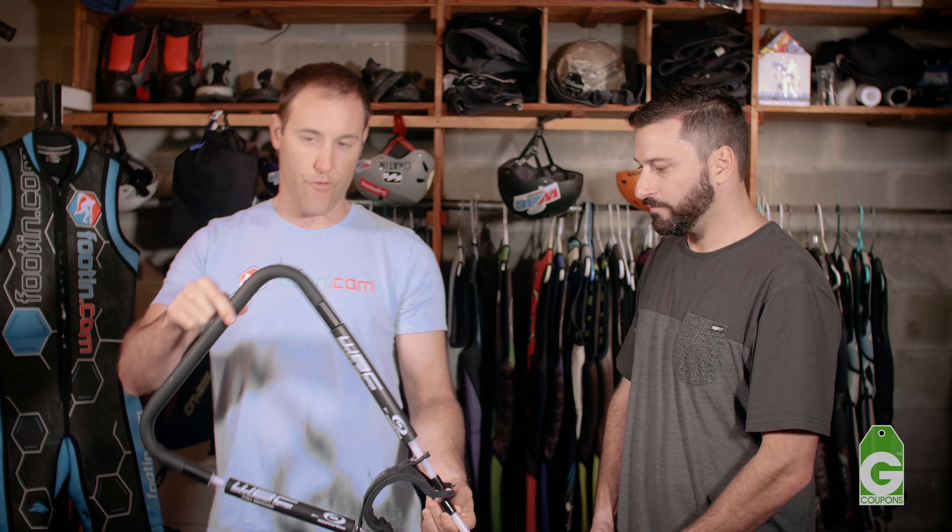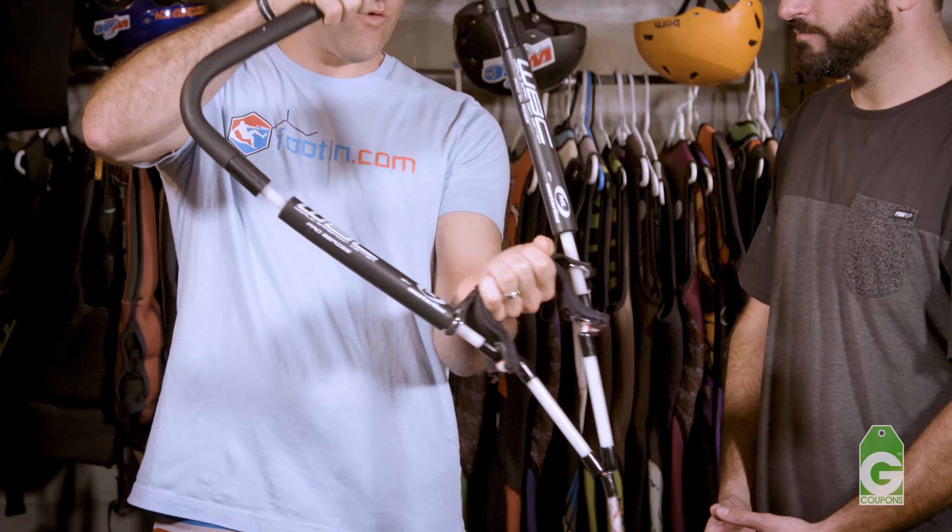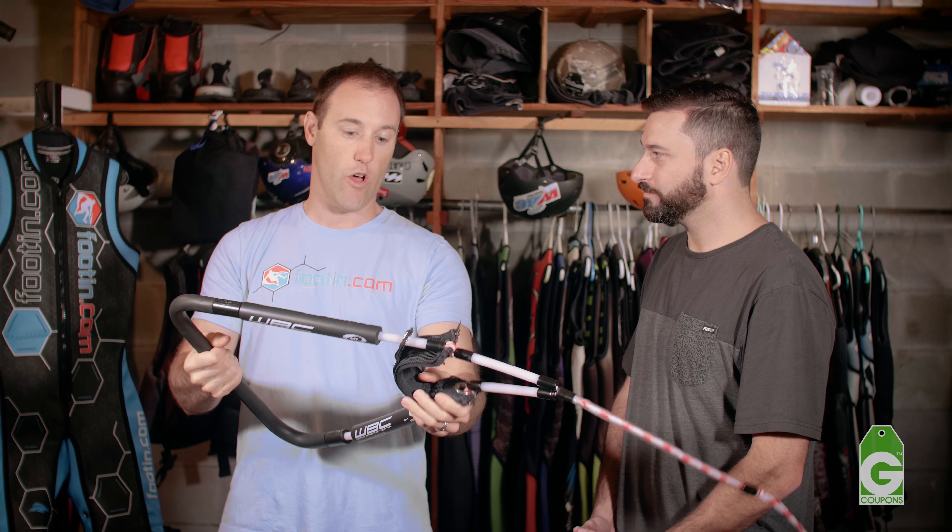We'll move on to the more common handle that we use often, which is the front toehold handle. This has got a bridle right here and this toe grip, so you can put your foot in here, let go with your hands, turn around backwards — you can do all that stuff. Much more secure and stiff handles.